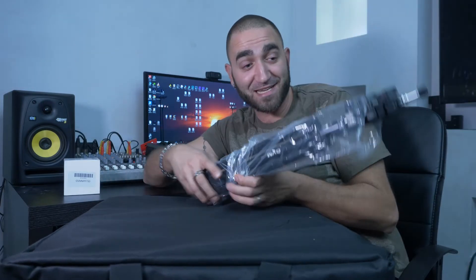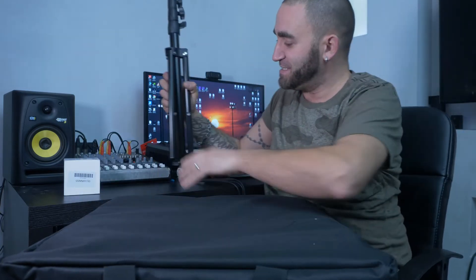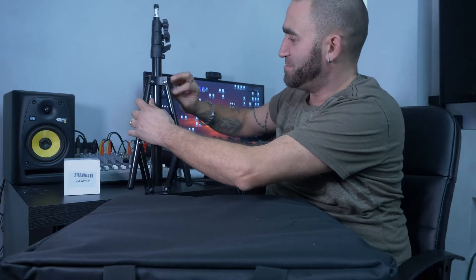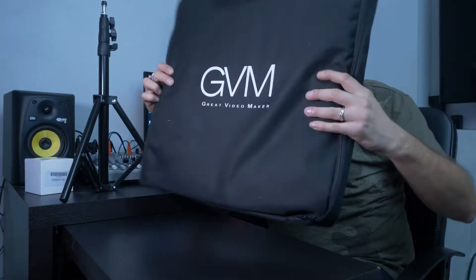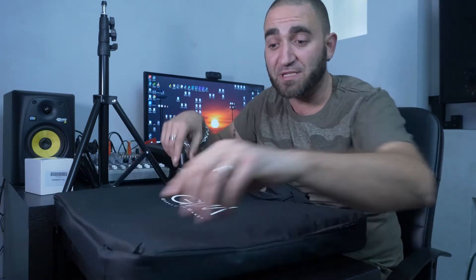It even comes with a tripod — this is amazing. Now I have another stand. Look how nice and small it is too. And it came with a case — a GVM case. This is perfect, right out of the box. At least I have somewhere to put my gear and I can carry it around so it's not just dangling around. Let's go ahead and open this bad boy.